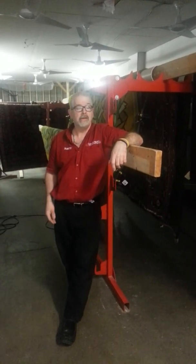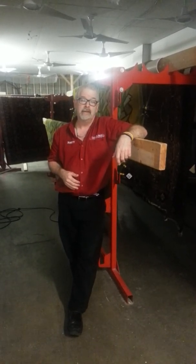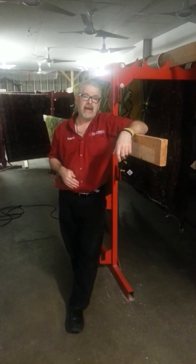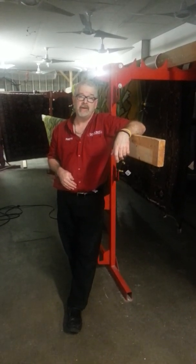So again, this is Dusty, here to help you get more in the rugs. If you have any questions at all, send me a text or send me an email. My number for texting is 250-580-7847. Have a fantastic day. Thank you.